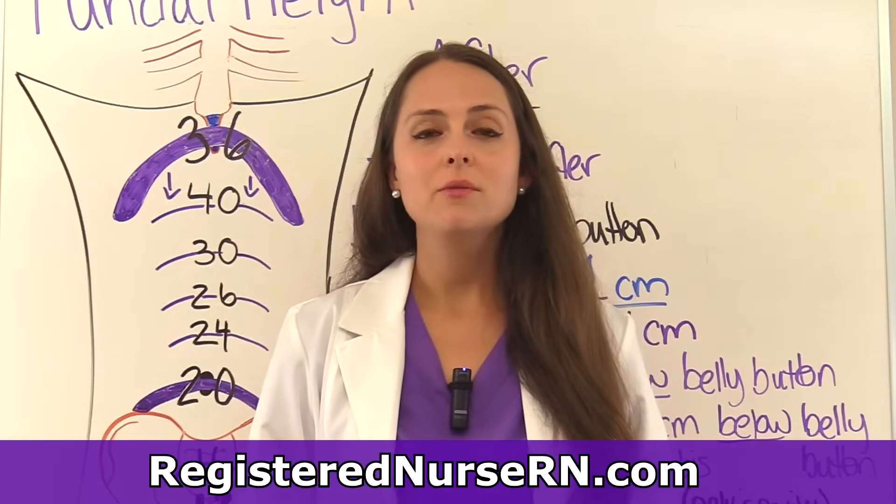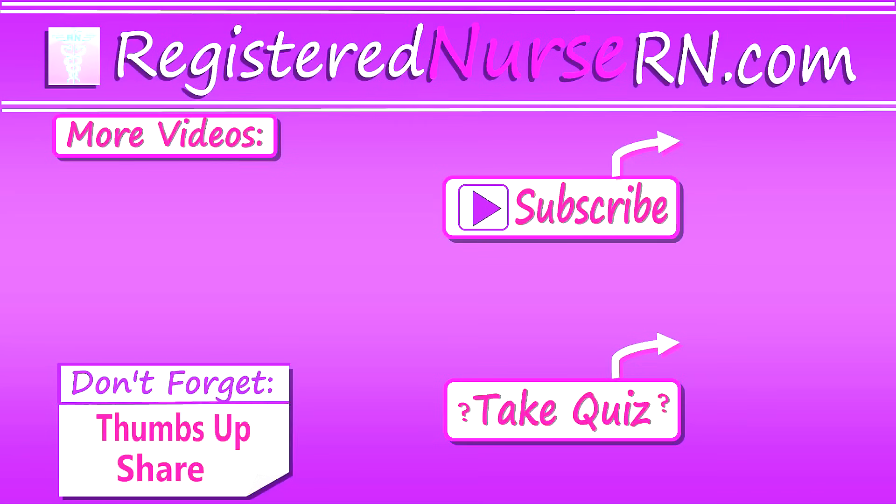That wraps up this review over fundal height. Thank you so much for watching. Don't forget to take the free quiz and subscribe to our channel for more videos.